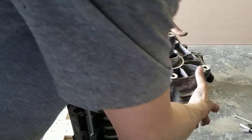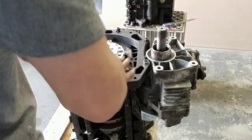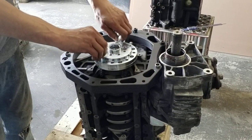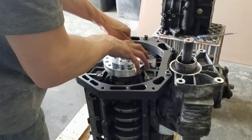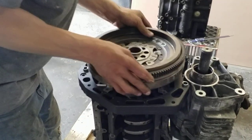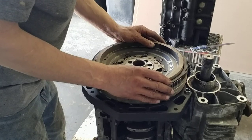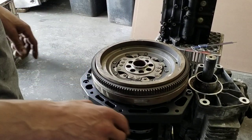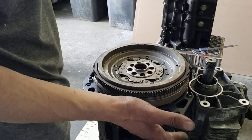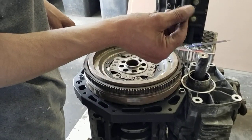Before the gearbox can go on, the transfer case must be removed first — you can't get the gearbox on with it in place. So the transfer case comes off, everything gets torqued down. Let me show you the flywheel: once you've got the crank adapter and plate all torqued down, you lay the flywheel on there, get it all lined up — there's a specific sequence of holes. Do not use a second-hand flywheel at all. A new flywheel will come with new bolts which already have Loctite on them.